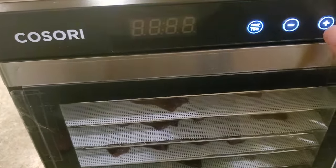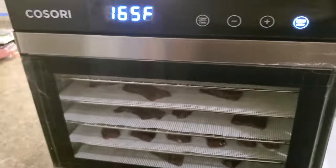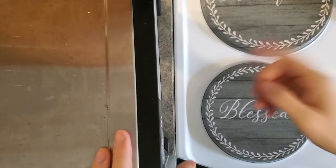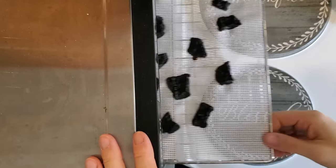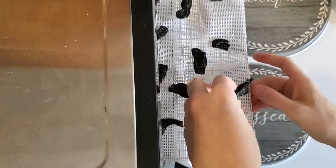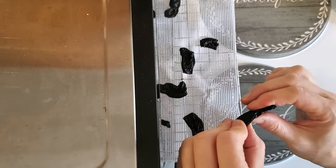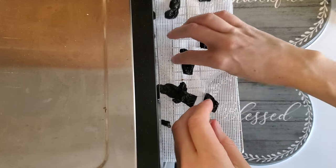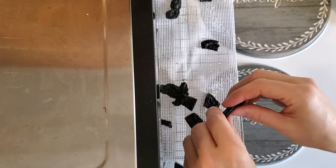I personally dehydrate my liver at 160 degrees Fahrenheit. Some people want their liver to be raw, but I personally do not want to risk the potential bacterial contamination, so I dehydrate mine at a higher temperature. I'll start with an 18-hour timer and check the liver from there, though I'm assuming it's going to take a lot longer than this.